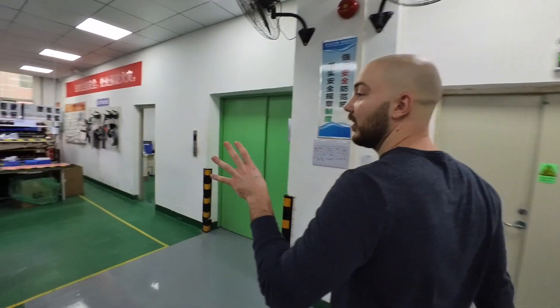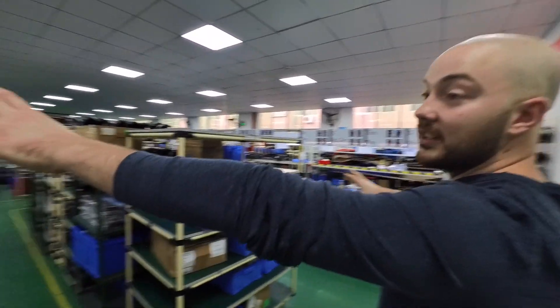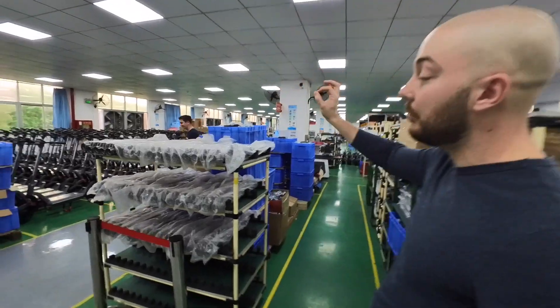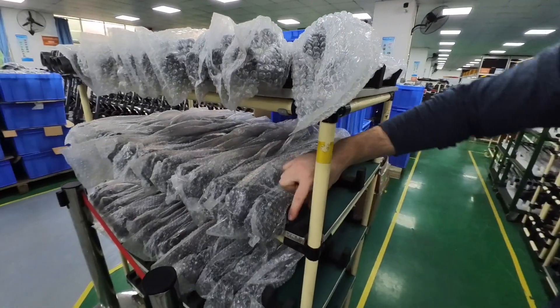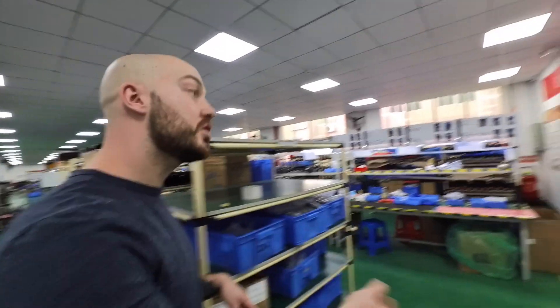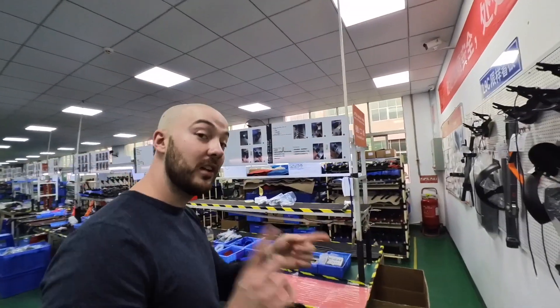Here we are getting all the parts ready to be assembled. You can see we are getting some stems here, individually bubble-wrapped like this, and they are all separated with actual foam. We're actually switching the bubble wrap now to be a shrink plastic on it, so we're going to leave it until you take it off.